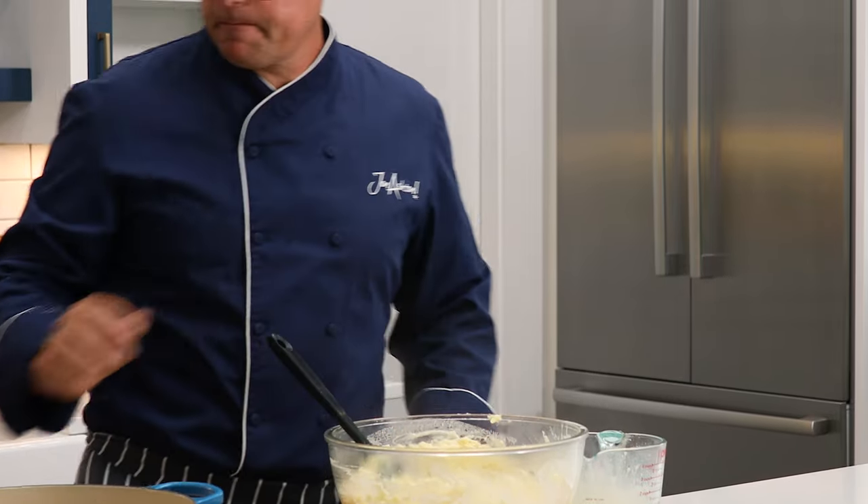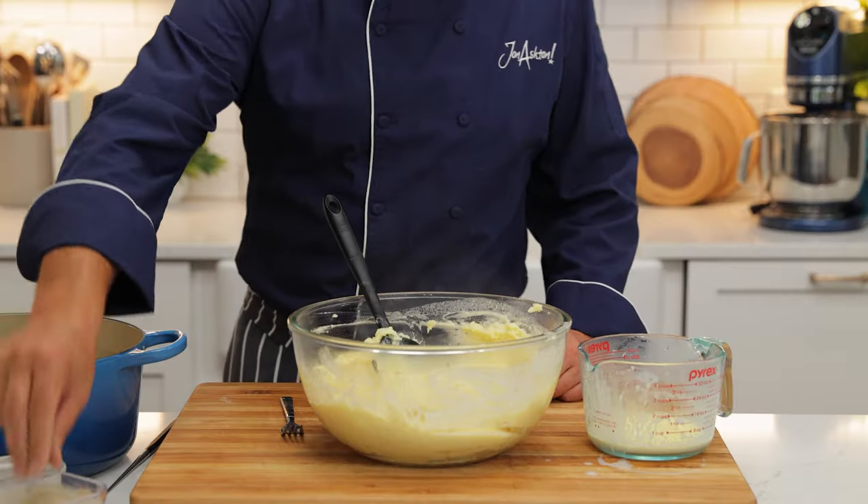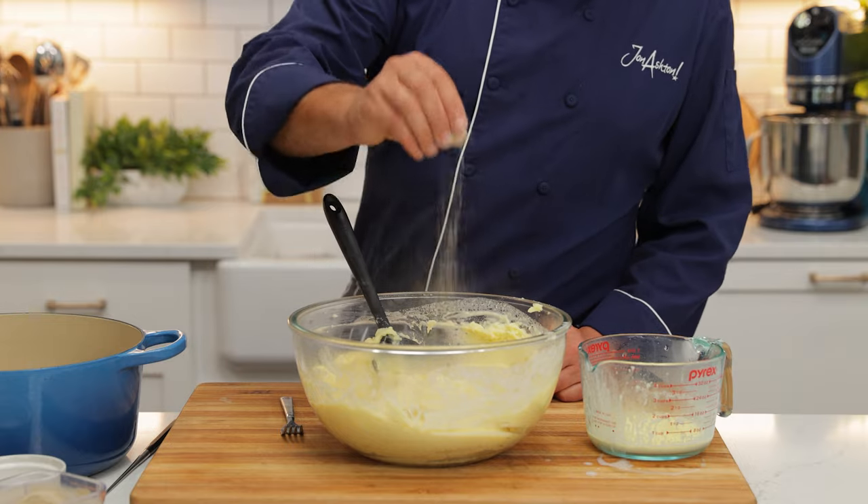What I like to do at this stage is take a taste. Does it need any more salt? Does it need any more pepper? And always remember guests can add that at the table as well.